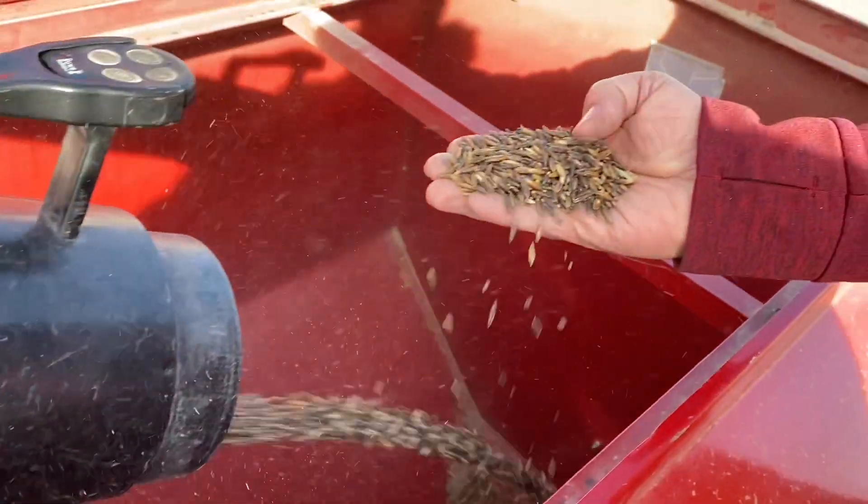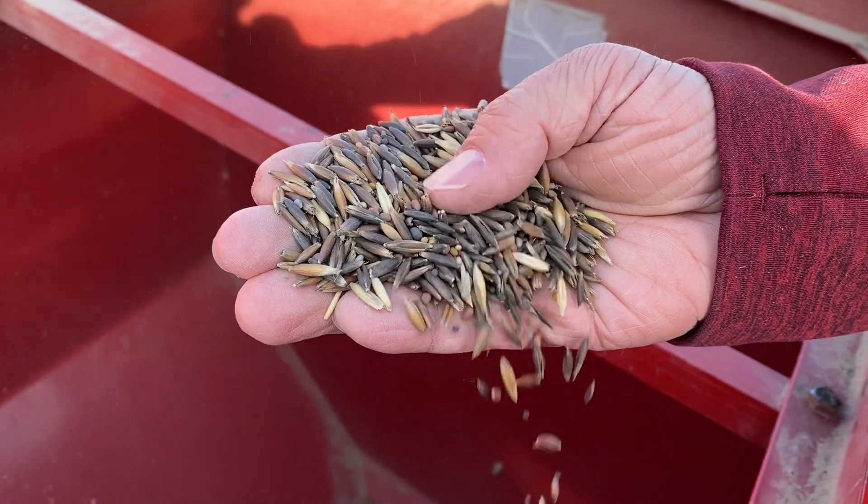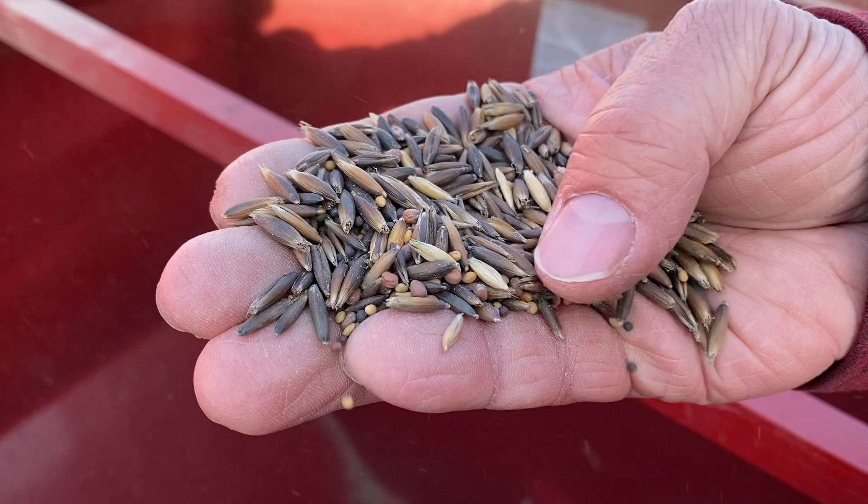There are a couple of our black oat mix that we planted previously. So we've got black oats, and there's a lot of the radish hoops that came over.